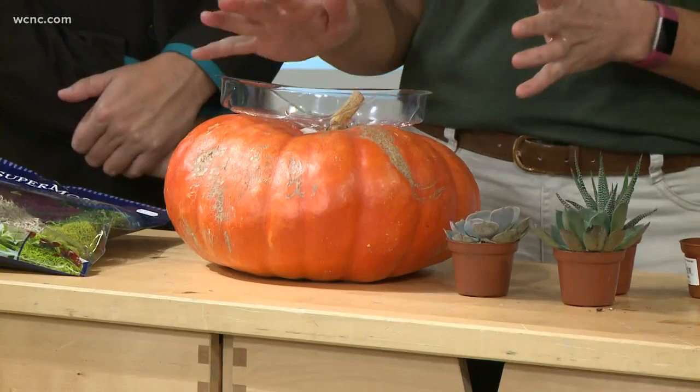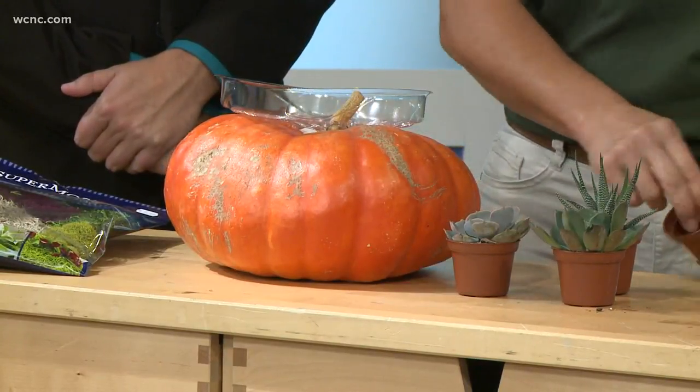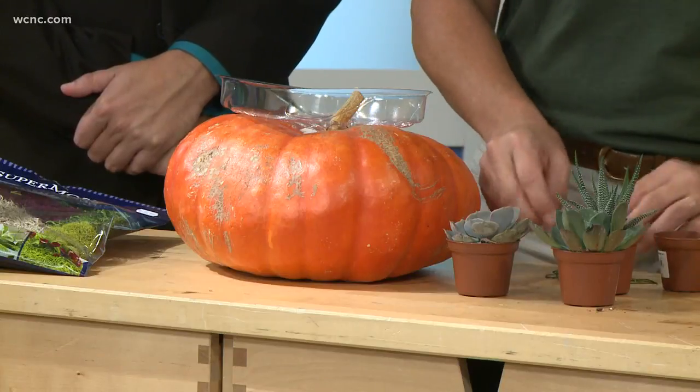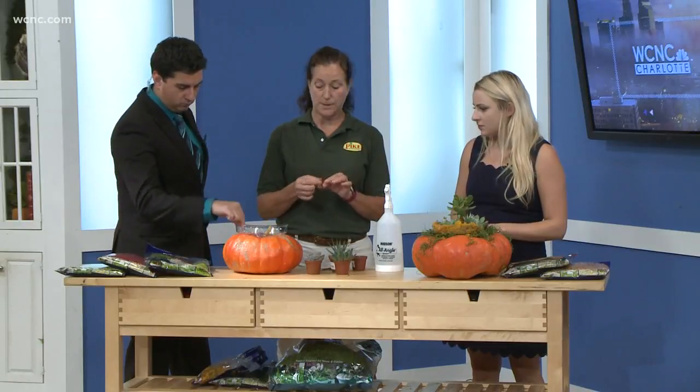Yeah, so I have a plastic tray and I've already done it just for time, but I put some slits in it and put it over the stem of the pumpkin. Then I have wire — you need some 20 gauge, or 18 gauge is even better — and you cut it into about two to three inch sections and bend it into a U shape.